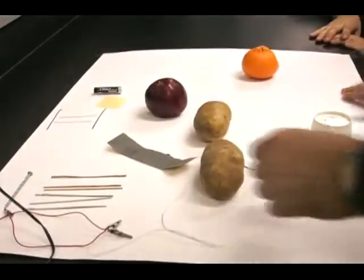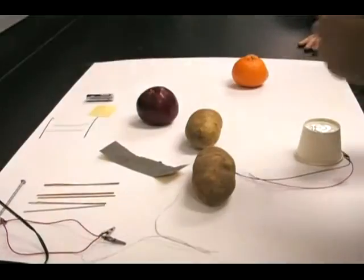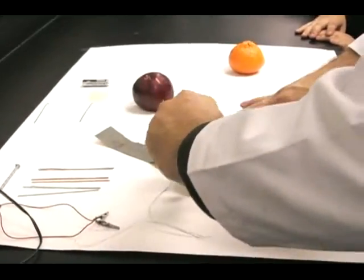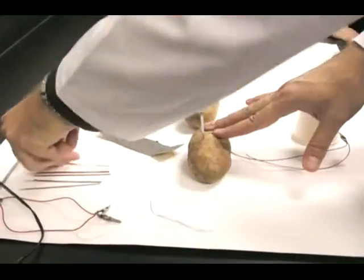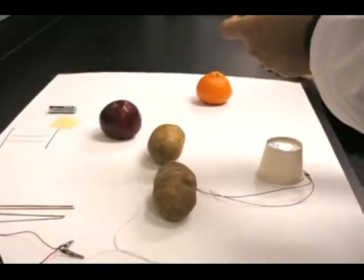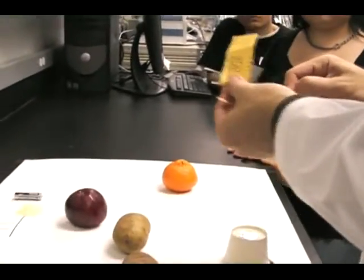Now, how are you going to do this? Simply, you stick one zinc leaf here. And before you do anything, what you want to do is clean your electrodes with the sandpaper, okay?